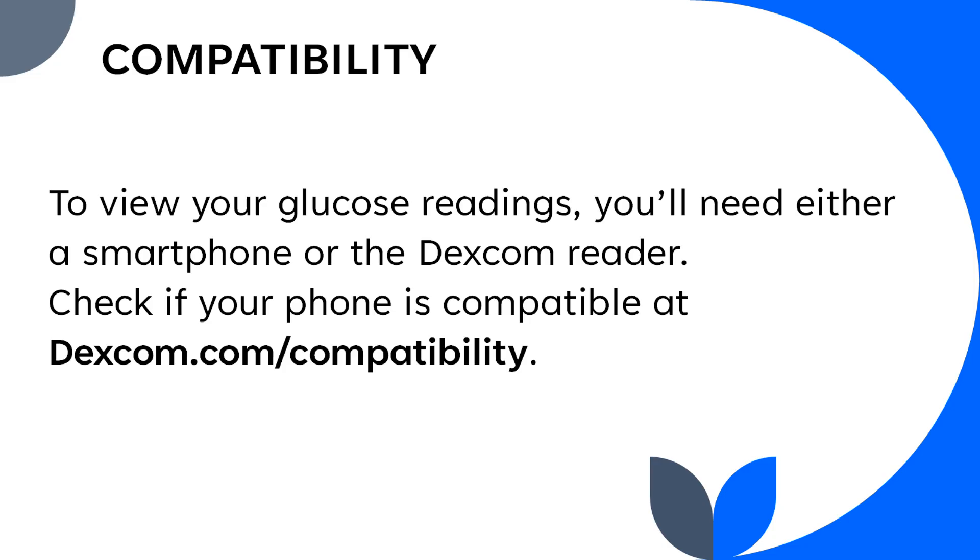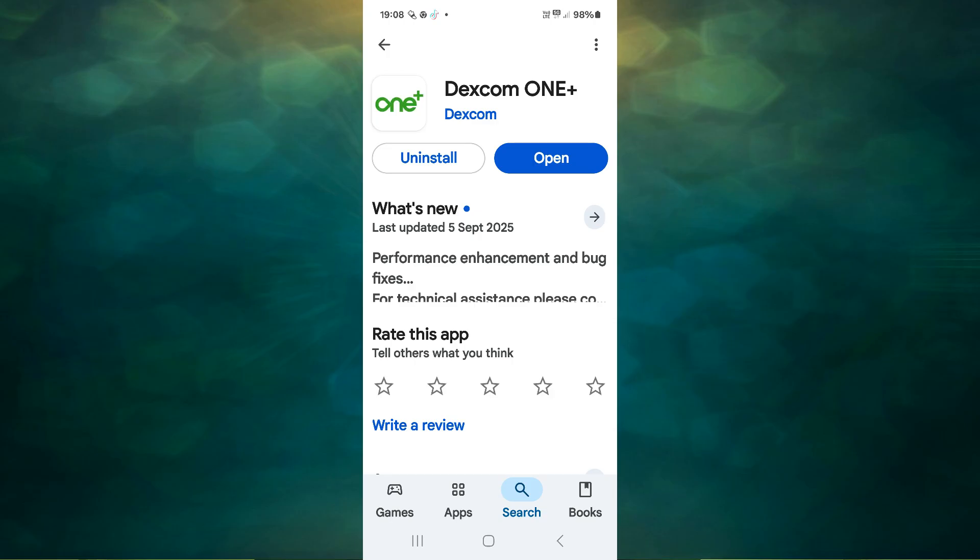To see your glucose readings, you will need either a smartphone or the Dexcom reader. Check if your phone is compatible at dexcom.com/compatibility. If it is not compatible, don't worry — the Dexcom reader works just as well. Download the Dexcom ONE+ app, create an account, and follow the setup steps — it's very simple. You can also share your readings automatically with your healthcare team or family so they can support you if needed.